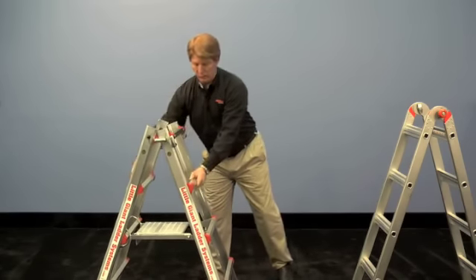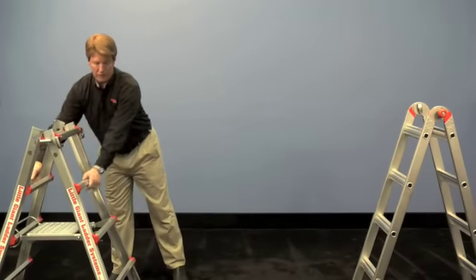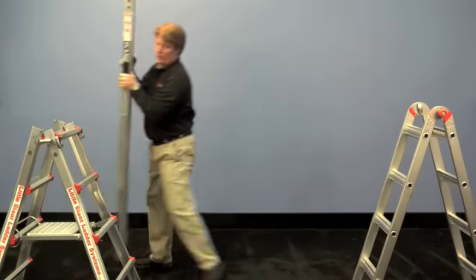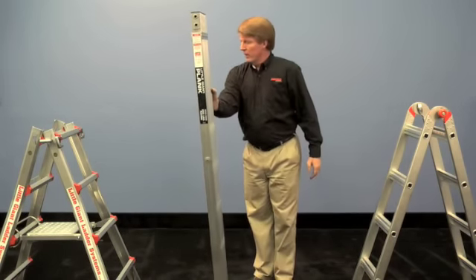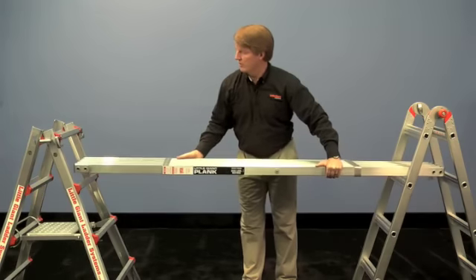Just press that down and it will lock it open into place. Now you've got a secure four-foot trestle on both sides. Spread that out to where you need to, then grab whatever kind of plank you're going to use. We recommend the Little Giant telescoping planks that come in three different sizes — just bring that down, open that up, and slide it through.